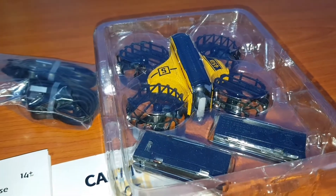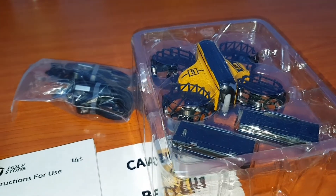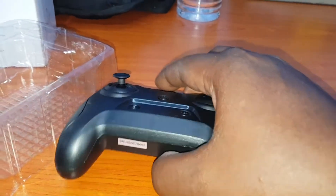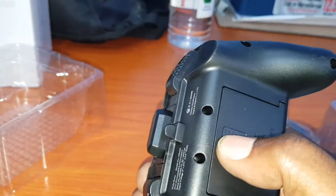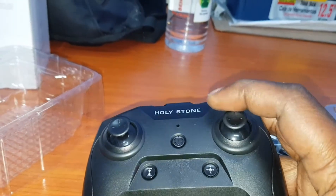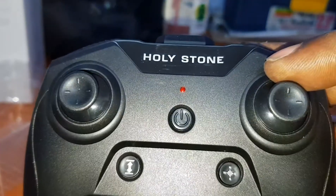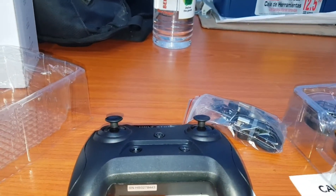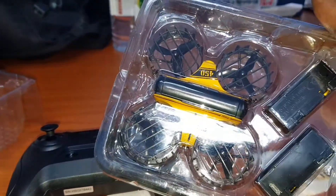Out of the box comes three batteries — one in the drone and two extras — and this nice remote control, looking real good. The battery compartment is very nice. Holystone makes good drones, and this is the mini — this is the guy.